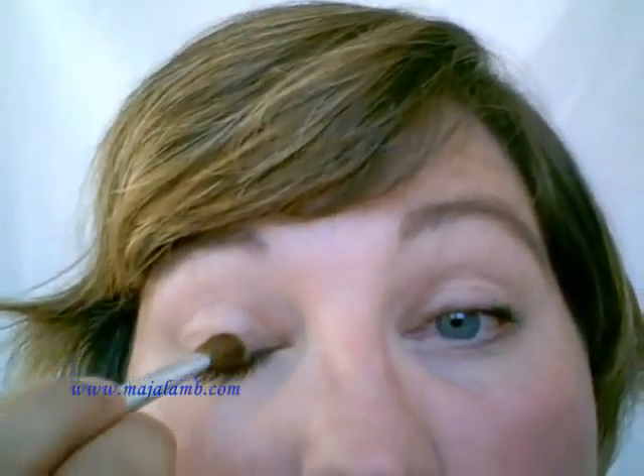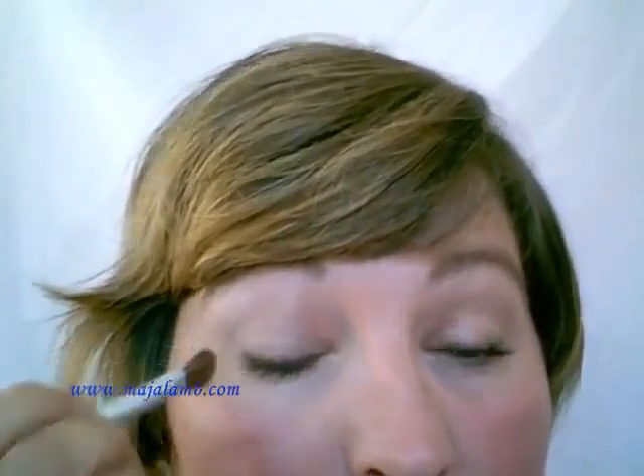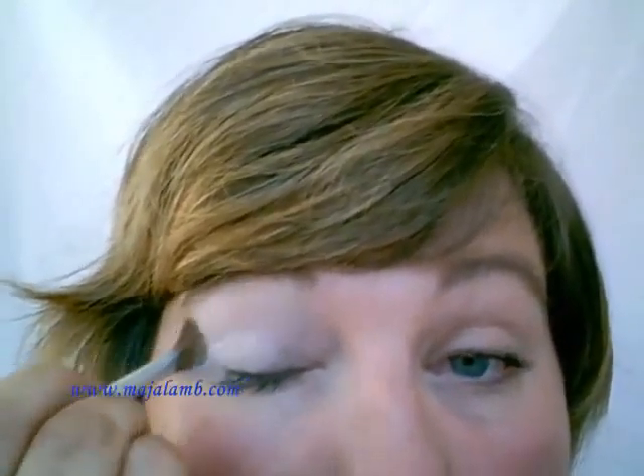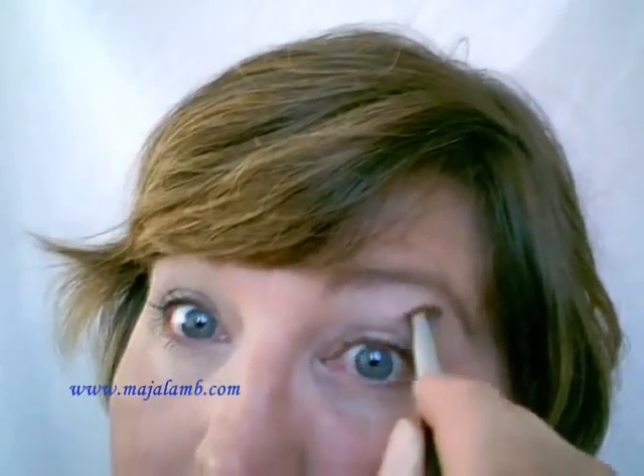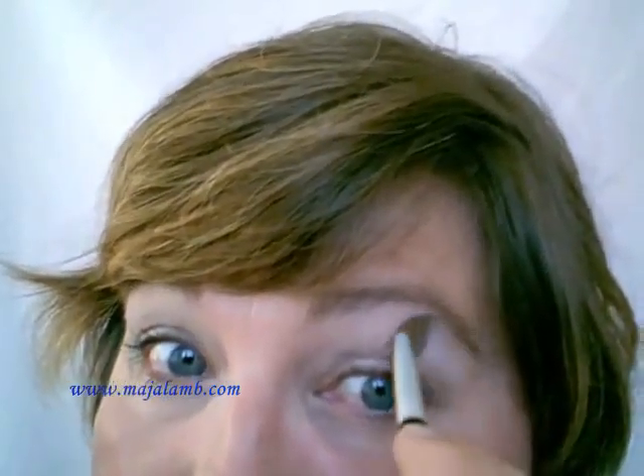Now I'll be applying Whipped Cream from the Sonia Color Collection — the base was all Sonia Color Collection — and I'll be applying that to the whole eye. I hope you can see this, as I'm sitting in front of the window. I'm not quite sure how this is coming out; I hope it's not too dark. Light conditions are a bit difficult.